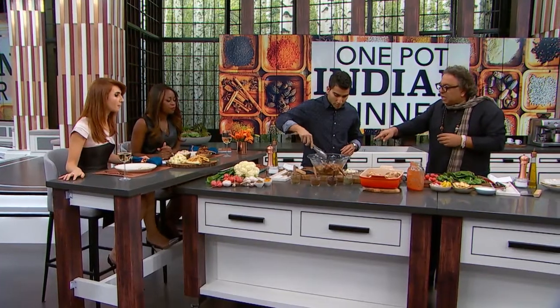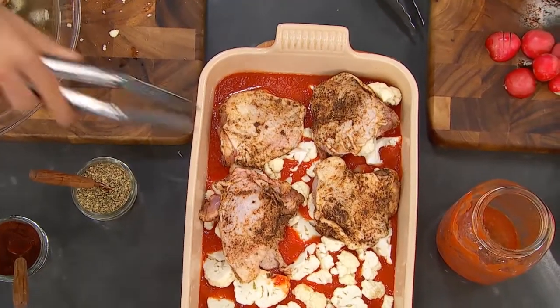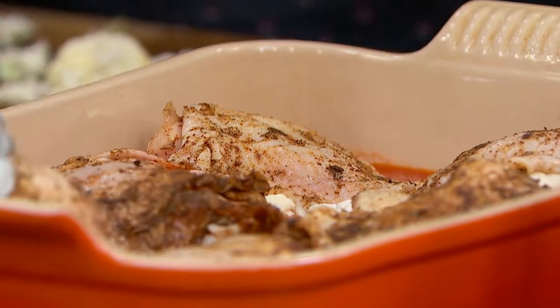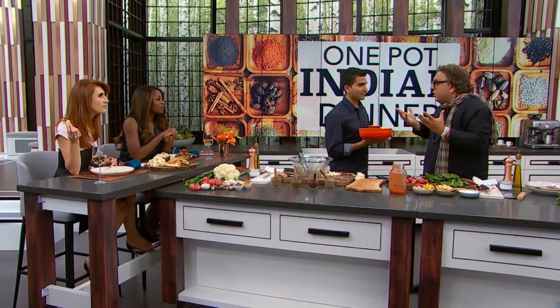So as soon as you put the chicken in there, put it in the oven — skin side up. The fattiness, the colors, and the flavors. I had the honor of serving the royals. That's amazing! Wait a minute, Vikram — this is a slight downgrade. They were such a lovely couple and I felt really honored to be serving them Indian food after all these years.